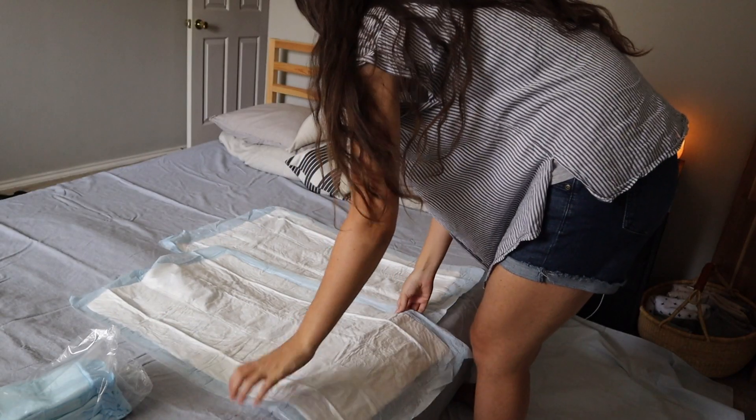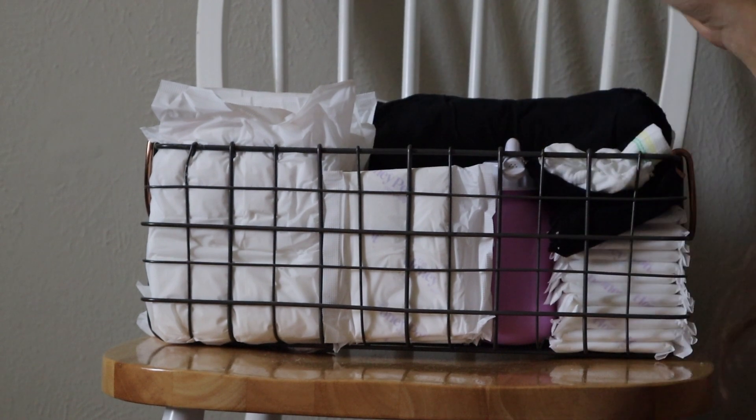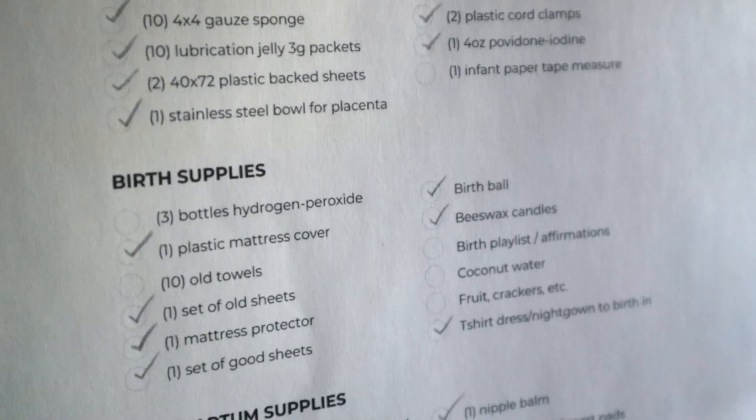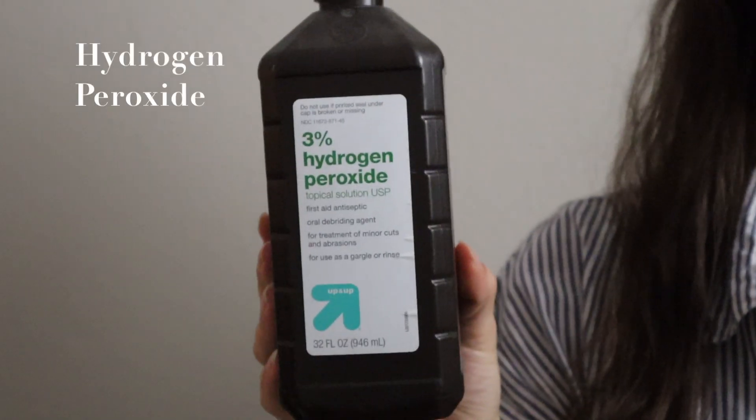Hey friends, welcome to a four-part series on my home birth checklist. Stick around for all the episodes. Let's go through the supplies that I want to have on hand for the birth.